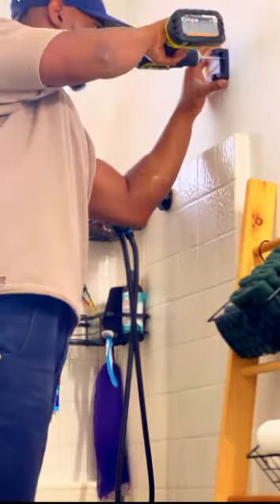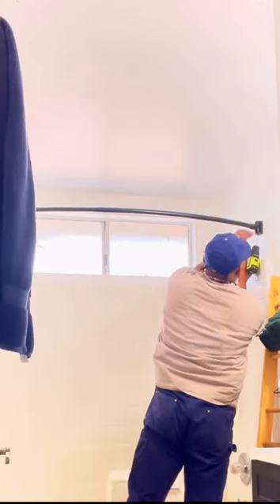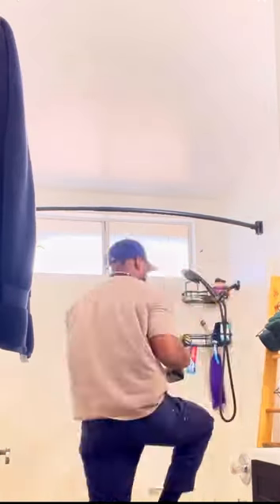Hopefully y'all know what kind of shower rod I'm putting up by now. Now you want to take your mounting bracket and install it with two screws. Now just install the other piece of the mounting bracket and then tighten it onto the rod.